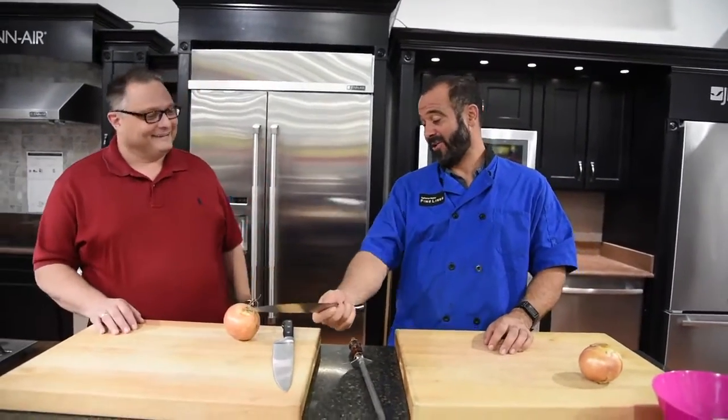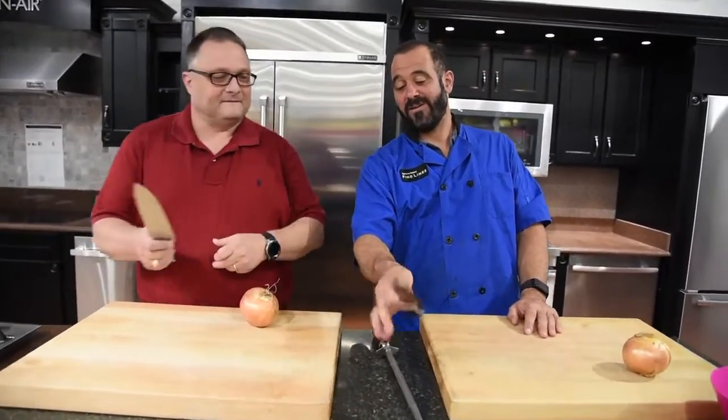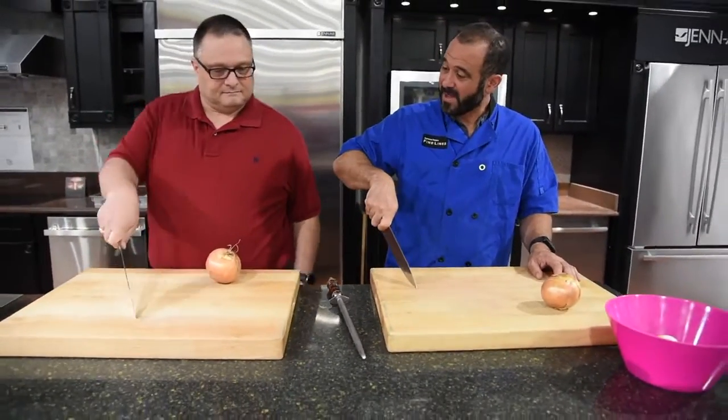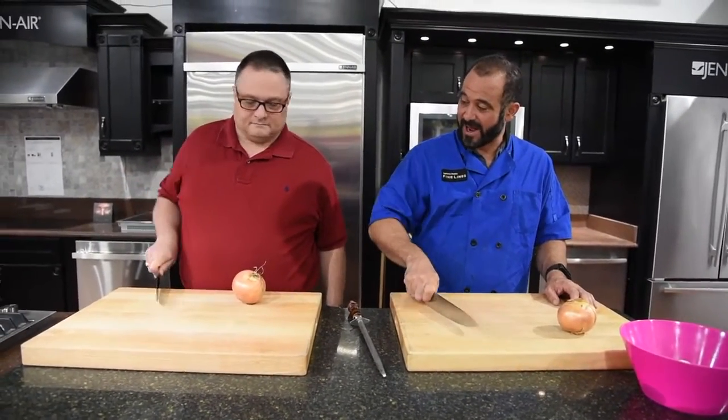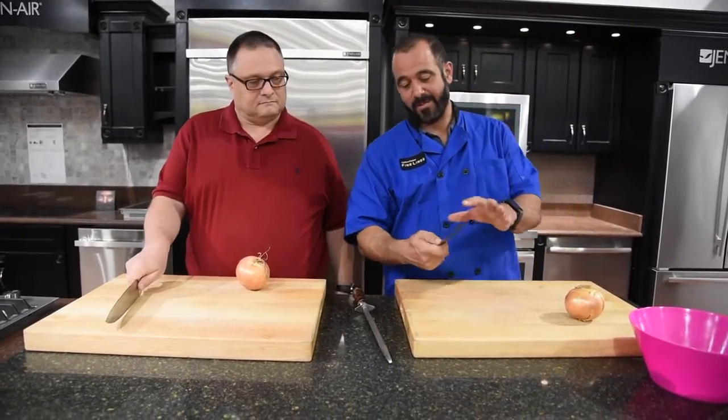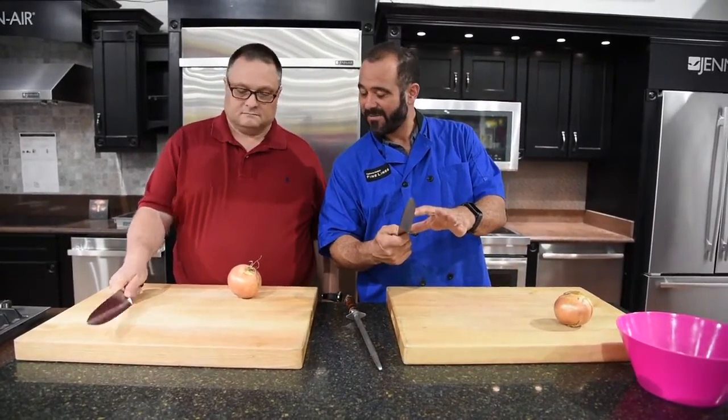So here's how you hold a knife — pinch grip. You're going to pinch the blade of the knife with two fingers, three fingers underneath. You're going to set the knife down, pick up and pull. That is the return stroke. Forward and glide is the cut stroke. Pick up and pull, forward and glide. And with this application, we're using more of the back of the knife to do the cutting.